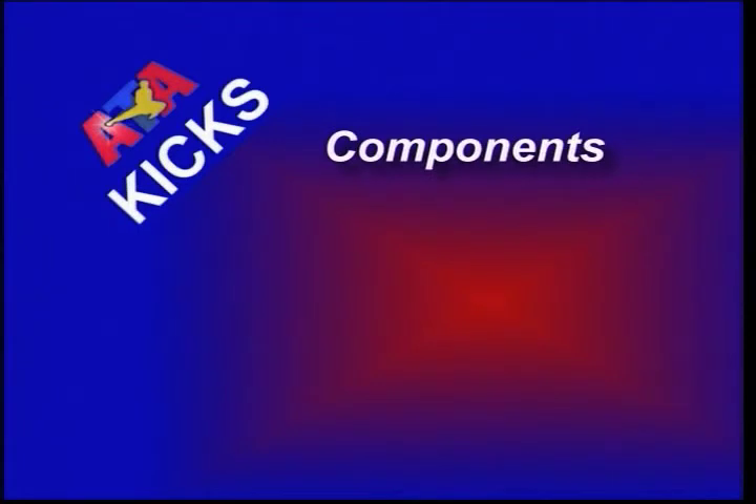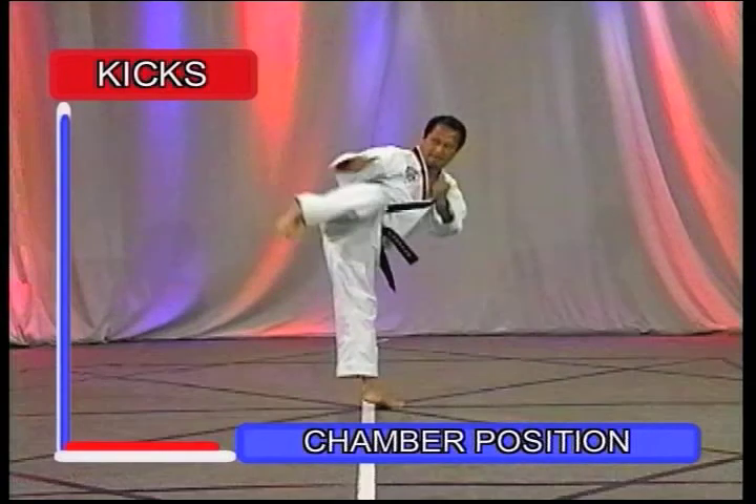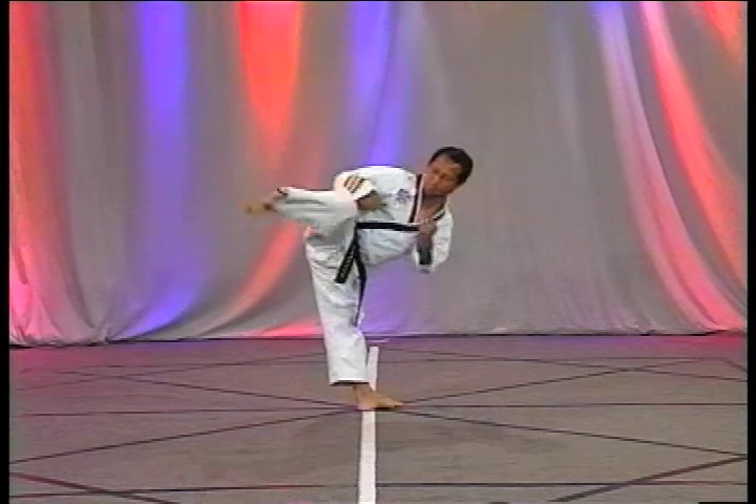The components are the chamber position — the point at where the kick begins — correct execution, and the extension of the kick.